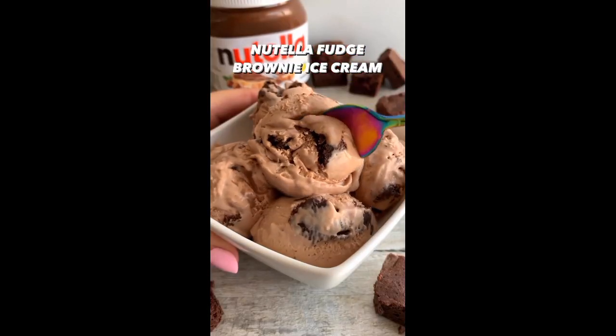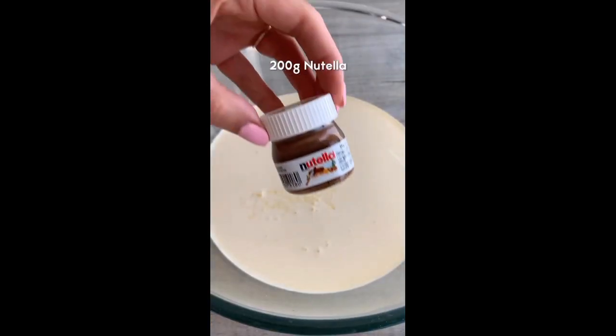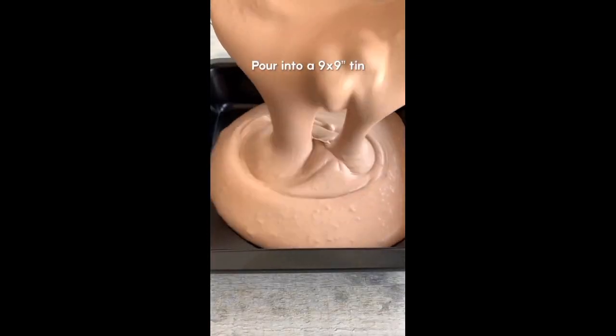If you've ever got leftover brownies, you've got to try this Nutella fudge brownie ice cream. Just whisk together double cream, condensed milk, and Nutella until thick, then fold in the brownie chunks and pour it into a tin or any container.